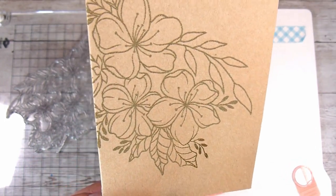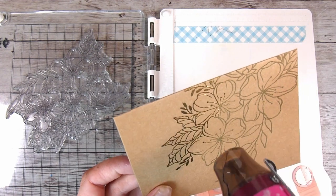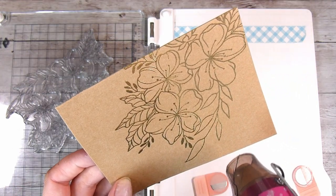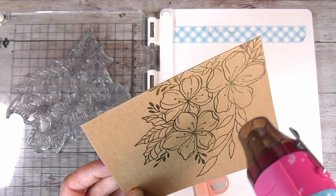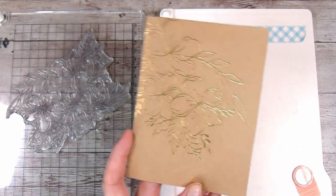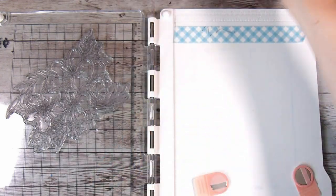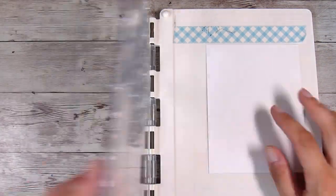A couple of things I'm going to do to make sure I don't get any warping: one, I like to heat from the underside a little bit first, and the second thing is to make sure that your heat gun is really hot - just have it off to the side for a minute to get to its full potential, and then bring it onto your embossing. That way you shouldn't get too much warping at all, as long as you've used a good quality or heavy cardstock especially for the card base.